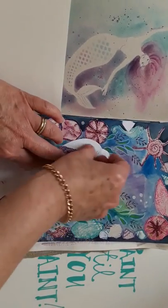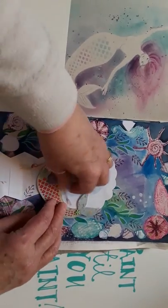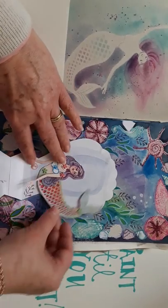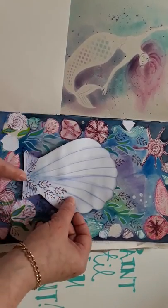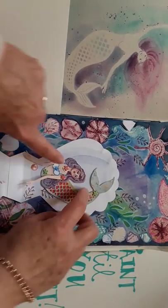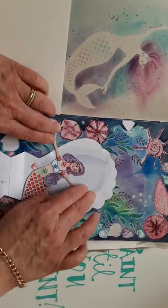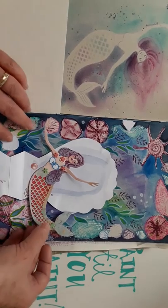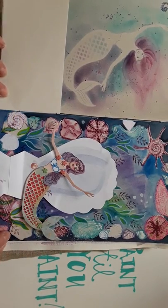When you open up, the mermaids are in there and she's protecting her lovely pink pearl that she's got down there. Everything's jointed so she can move. When you open up, she's protecting her pearl and then she can swim out — because of all her joints she can swim out across your page. I've fixed it in the center there so she stays there.